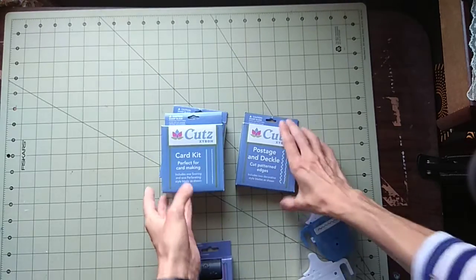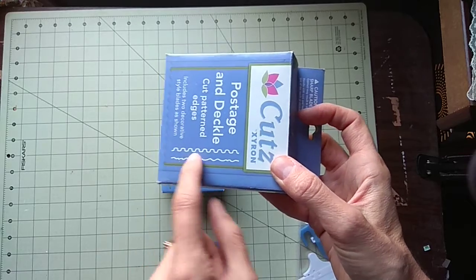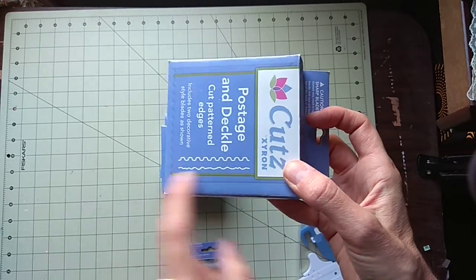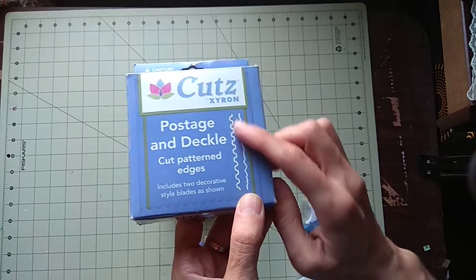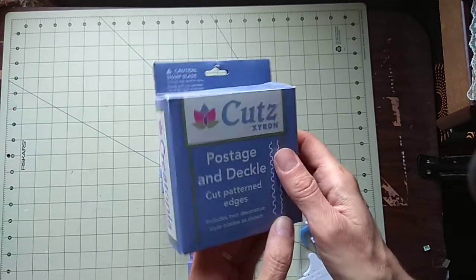The other one I really loved to use before any dies came along — now this machine can do dies — but this one before was a stamp edge, and it all says so on the box too.